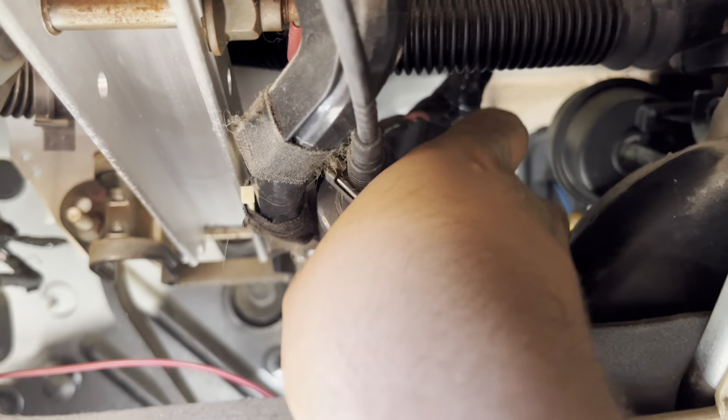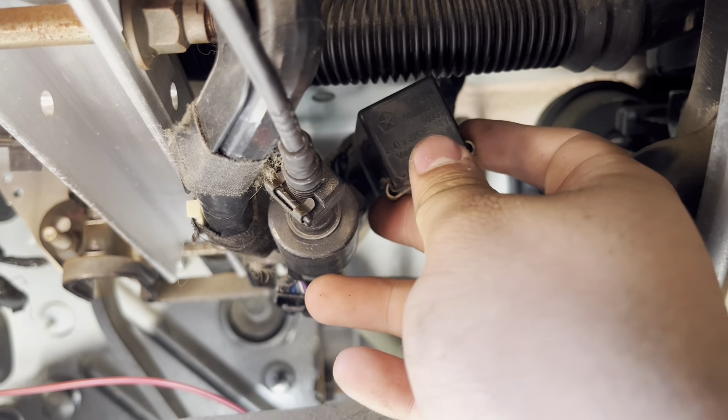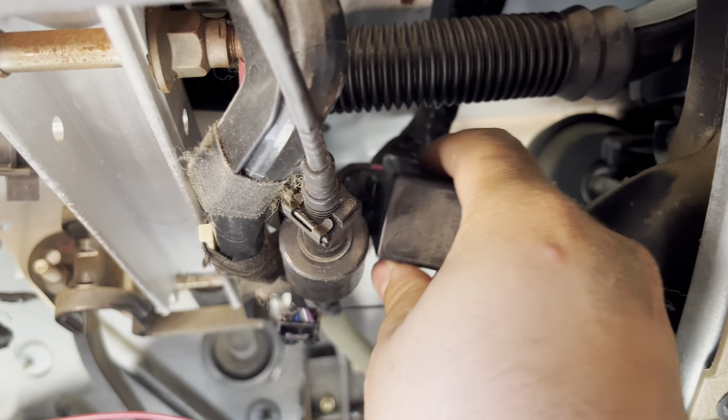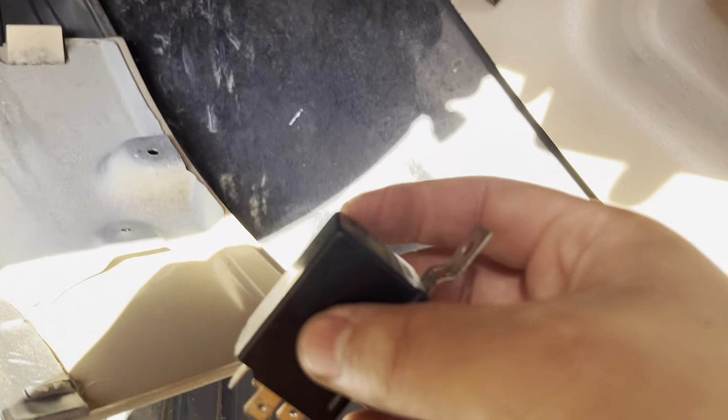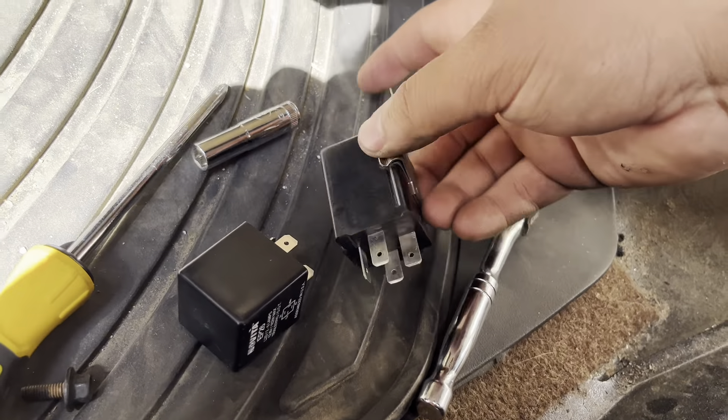We got the screw off, so here's going to be your relay. See, this is just a Mopar OEM one, so we're going to take that off. As you can see, we got the flasher relay out.